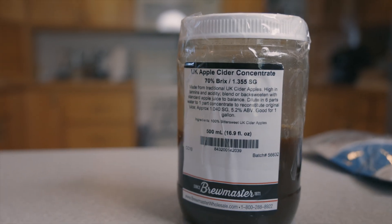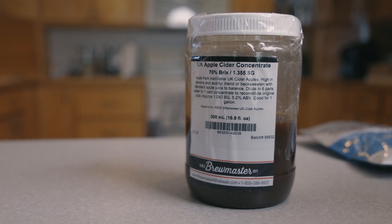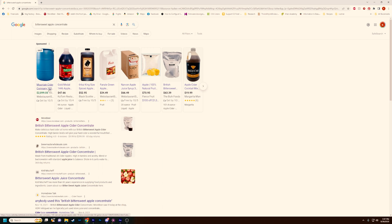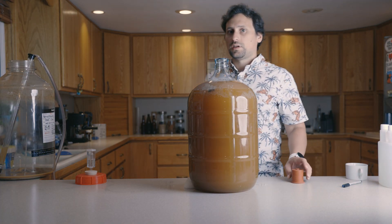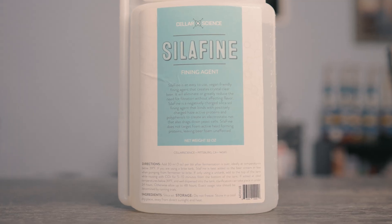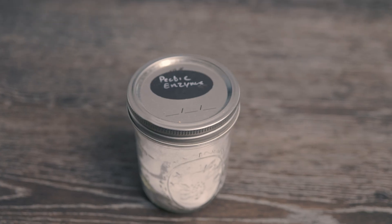This video is all about my ongoing battle with Moorbeer's UK Bittersweet Apple Juice Concentrate. It really is the only year-round source of bittersweet concentrate that home brewers can get in the United States. While it produces a super flavorful cider result, it has one critical problem: it produces what can be considered a pretty excessive stable haze. I've personally tried bentonite, sparkloid, biofine clear, and just waiting — and it seems there's really no good way to get it cleared.